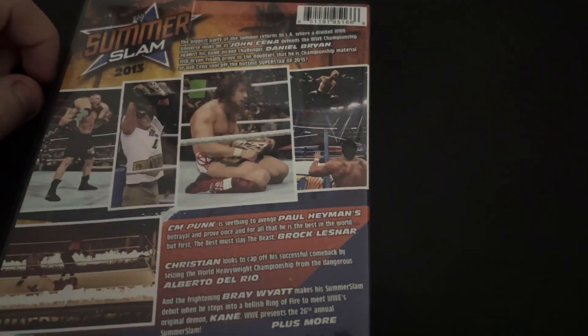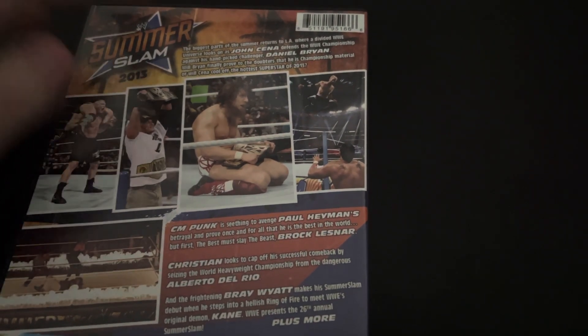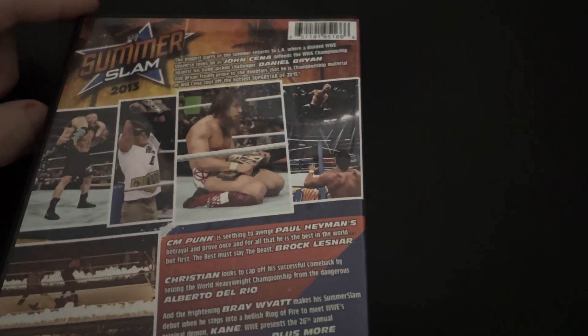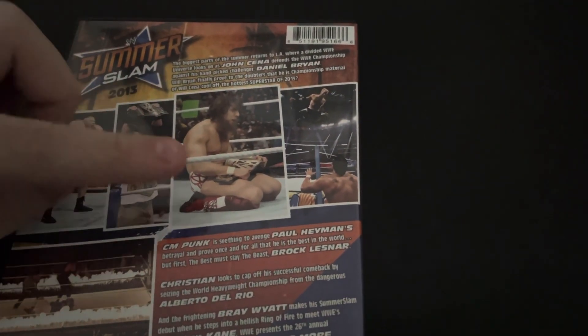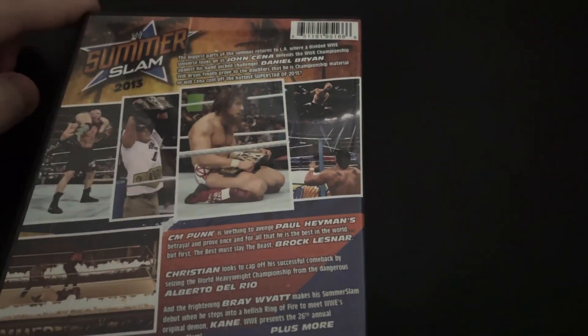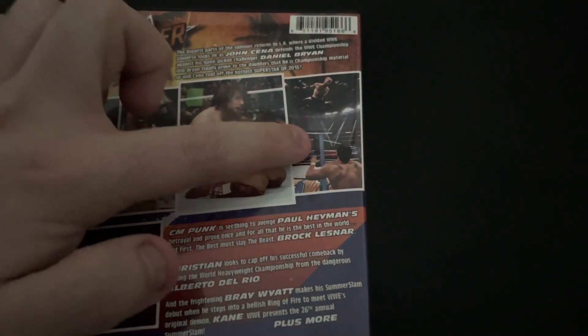We also had Christian vs Alberto Del Rio for the World Heavyweight Championship. This was actually, surprisingly, really good. I was impressed. Because normally I'm not a big fan of Alberto Del Rio, but he really impressed me. He and Christian had some really good in-ring chemistry. Very underrated, that match is.